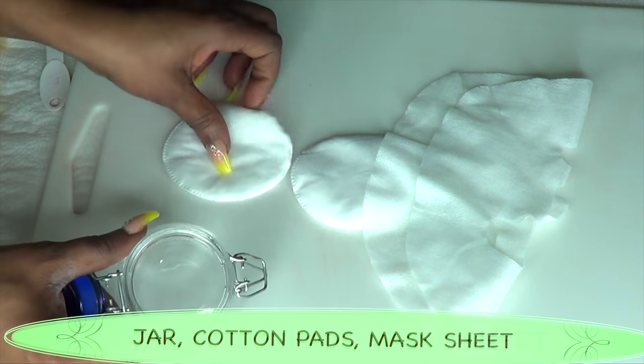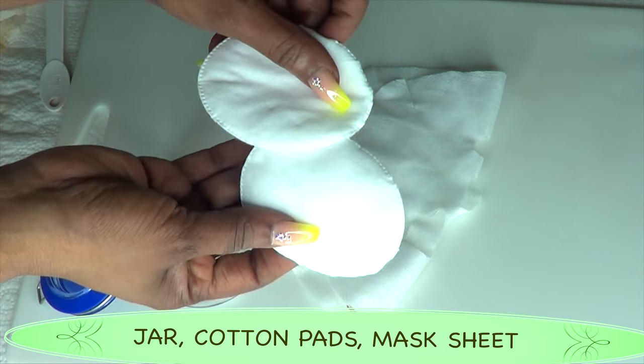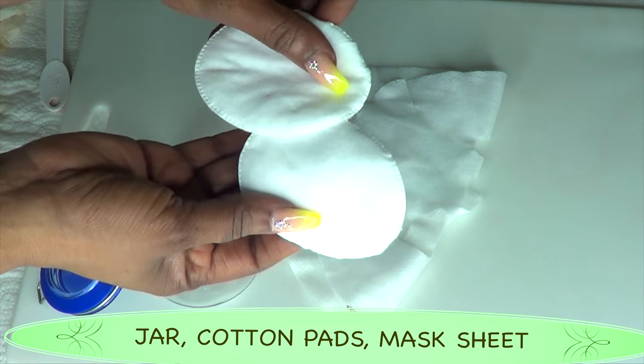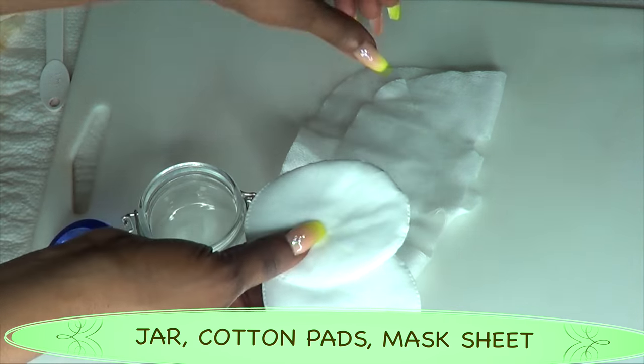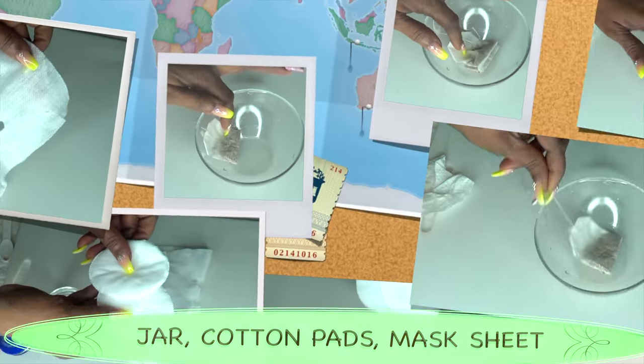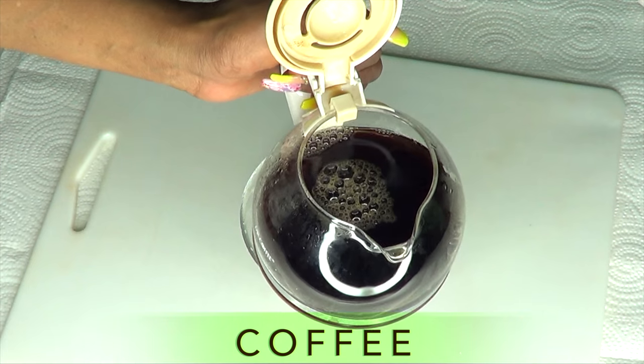To the kitchen and I'll show you how to make this in one, two, three. Here are some things you're going to need for this recipe: you're going to need a jar for storing, you're also going to need some cotton pads for application, and you're going to need a sheet mask — the sheet mask is optional.